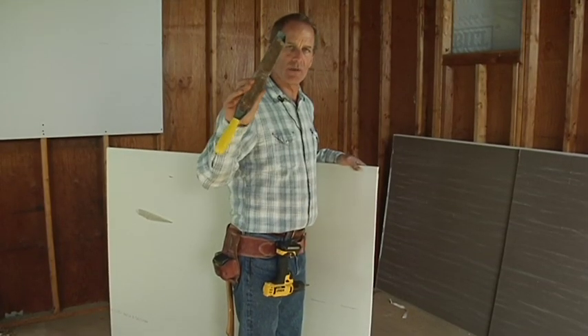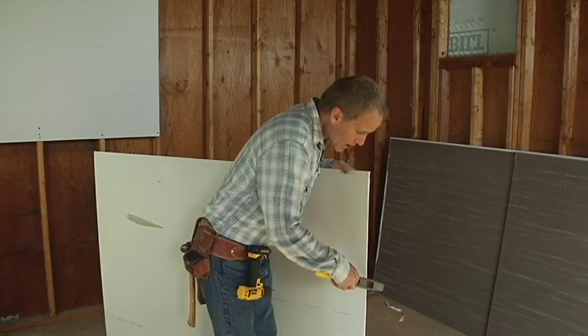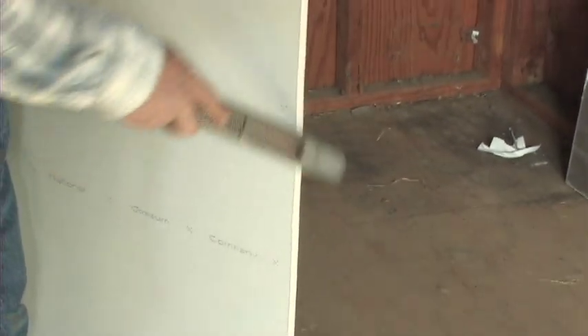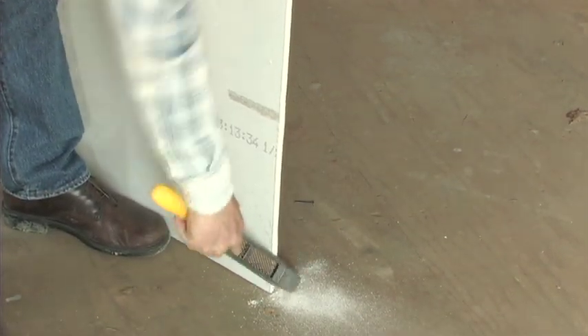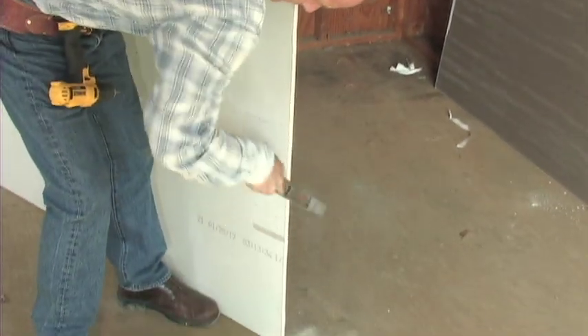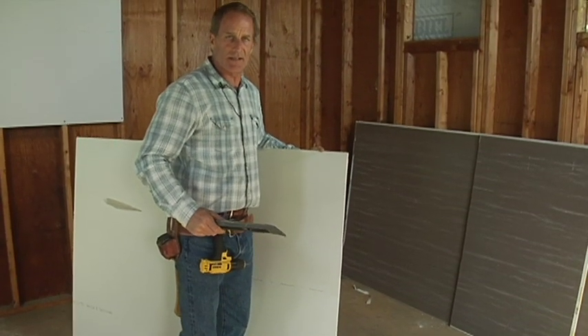This is one type of sheetrock plane — it's a little longer than what I'm used to, but it'll work just fine. All you do is look for your bumps along the cut edge and just hit those spots to smooth them down. And when I said this was a dusty business — it's a dusty business.